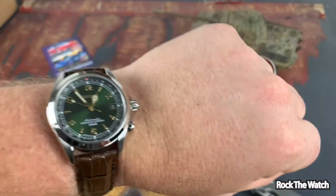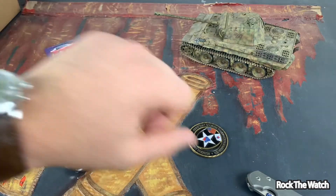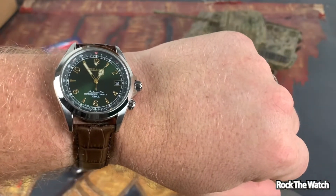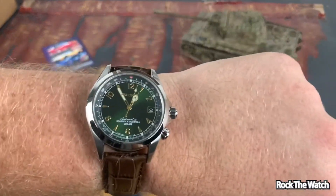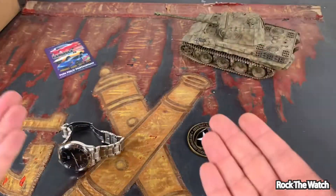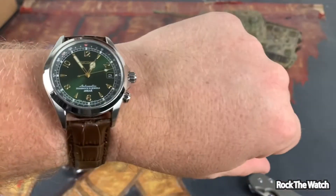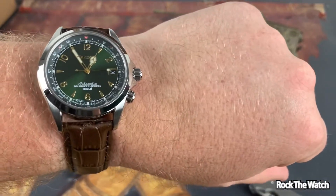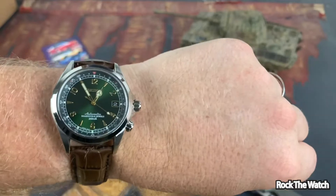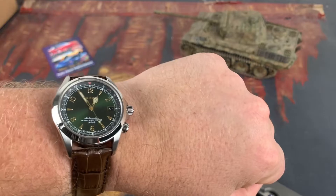So guys, if you're new to the channel — or even if you're not new — and you don't know how it goes, I typically do an unboxing and initial impressions of the watch, then I rock this watch for around 30 days, because that is what we do here at the Rock the Watch channel. We rock watches. So we're going to rock this one, and then I'll come back and do a full video with all the specs, features, my thoughts, and opinions.